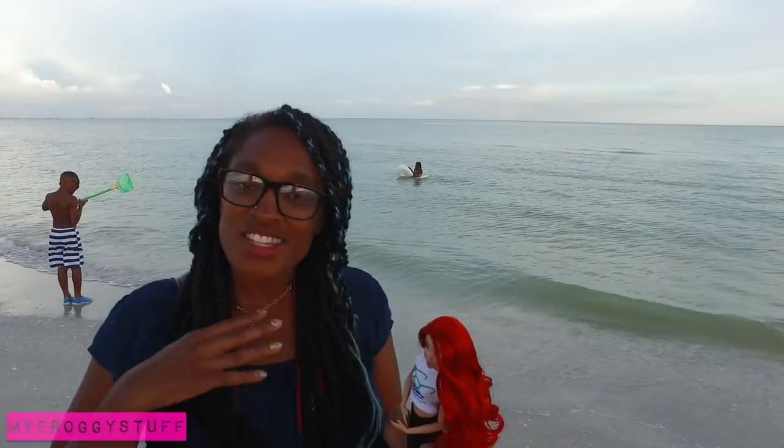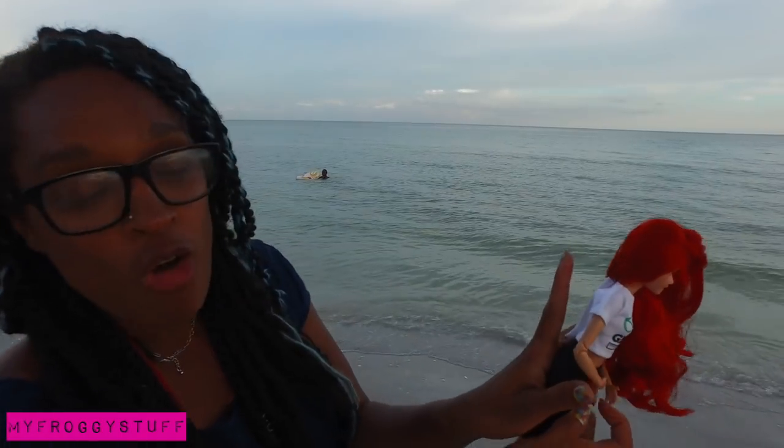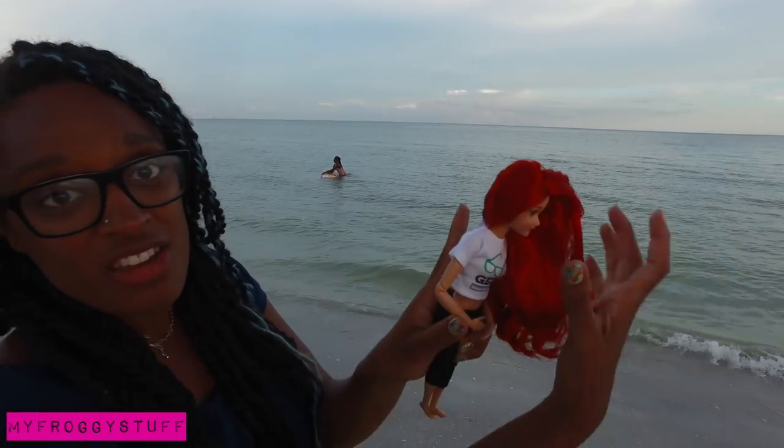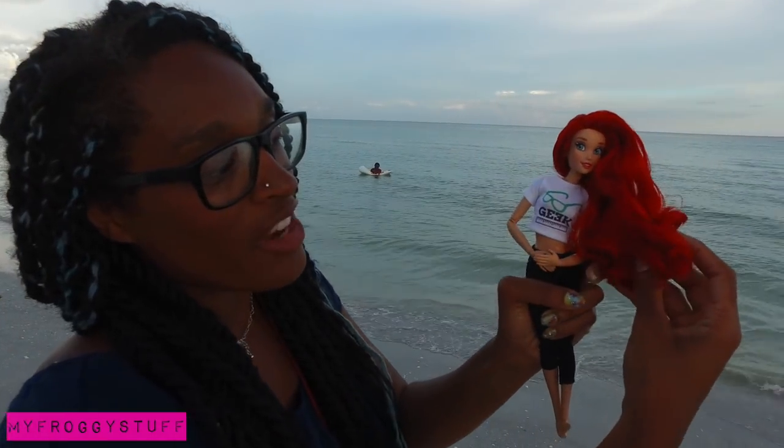One of my favorite things to do is to make it look like their hair is blowing in the wind. Right now there's not enough wind out here to actually make that happen. So what I do — Ariel's perfect for this — I take her hair to the side, I hold her, then I take my index finger and put it behind her hair to kind of prop it up. That way it'll look like the hair is blowing. Just take your shot right above your hand and it'll look perfect.